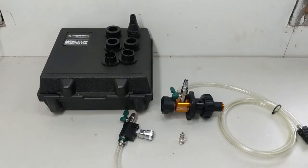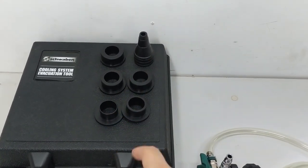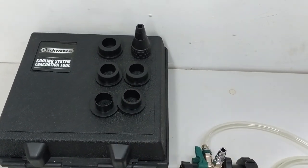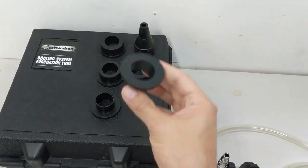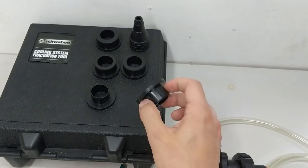When you purchase this kit, what you get inside of this plastic blow mold case is six adapters. They have different profiles and sizes of outer diameters so that they can fit onto a bunch of different vehicle brands, but all of them will seat in place of either the radiator tank cap or the expansion tank cap.